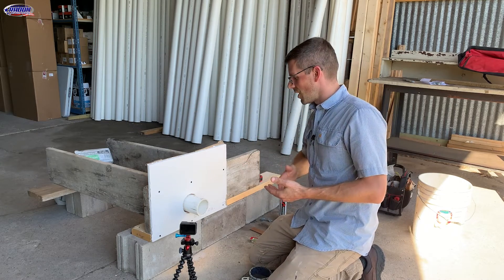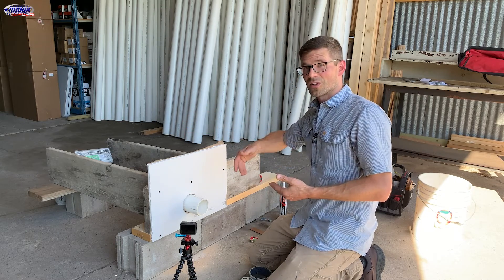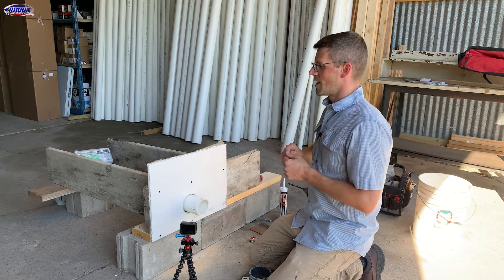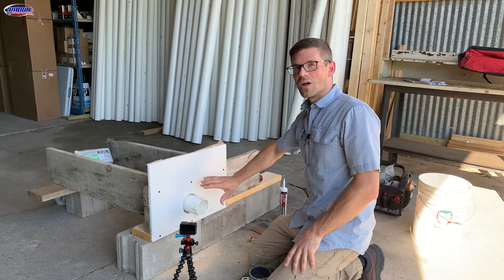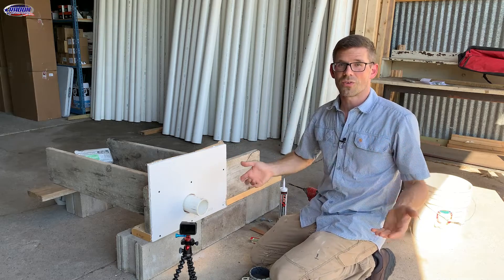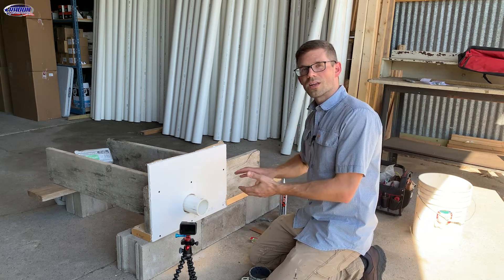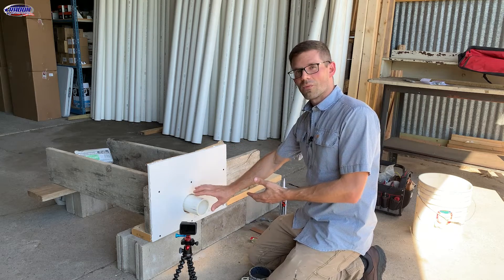With radon mitigation, we're running pipe from the basement into the garage, and when we do that, we are penetrating a firewall. We have to maintain the integrity of this firewall so that if there's a car fire in the garage, we don't want that smoke or flame spreading to the house through the hole that we cut in that firewall.